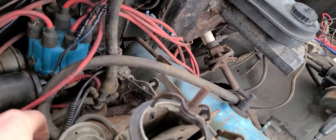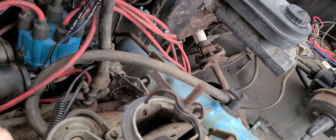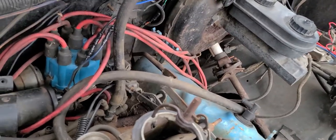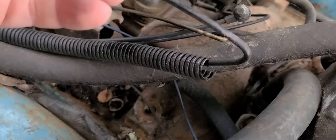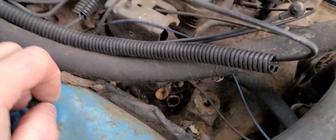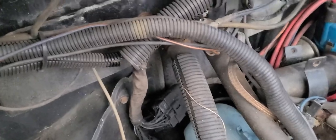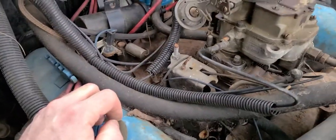This is not the factory stock carburetor, in case anybody's wondering. Something you've got to be aware of is you've got these plastic lines here that take the place of vacuum hoses, and they supply vacuum to the heating system inside the truck.